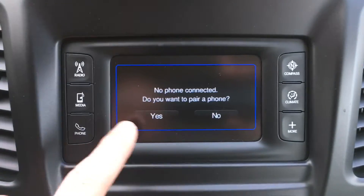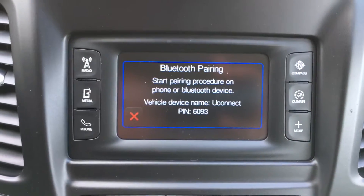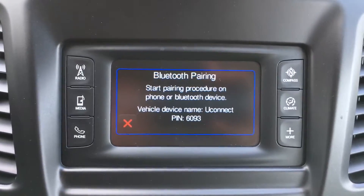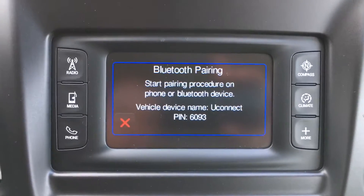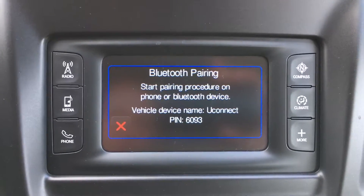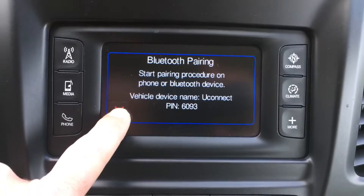It's saying no phone connected. You want to pair a phone? You just hit yes on the touchscreen, and then on your phone it's going to come up. It's just going to verify that that pin number is on your screen of your cell phone, and you just hit yes and then you're all paired up.